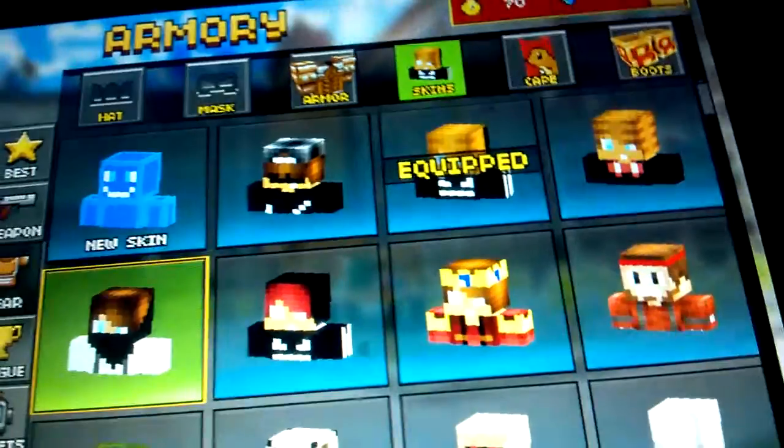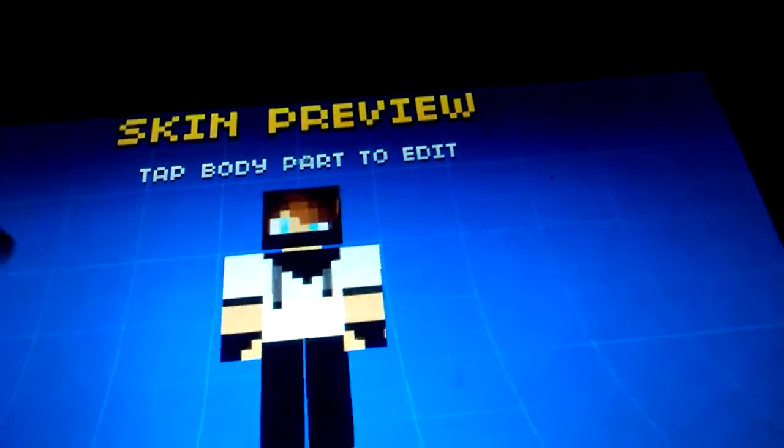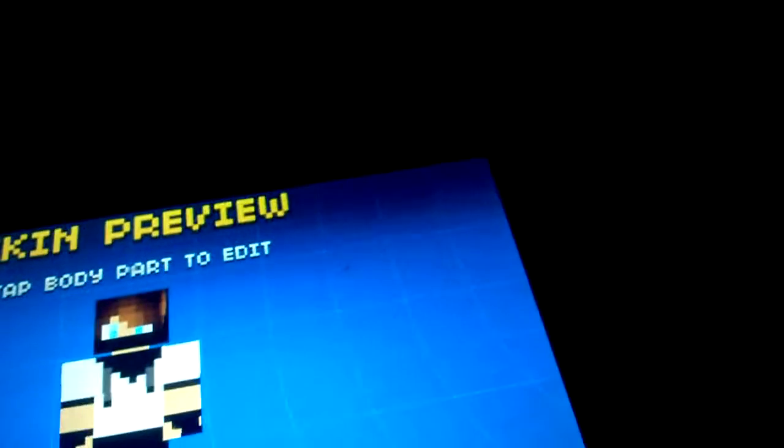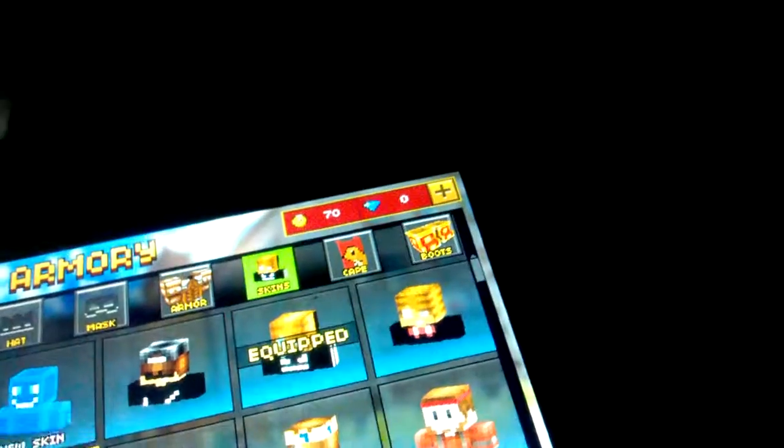I've got this skin — it's like my little assassin skin. Head.